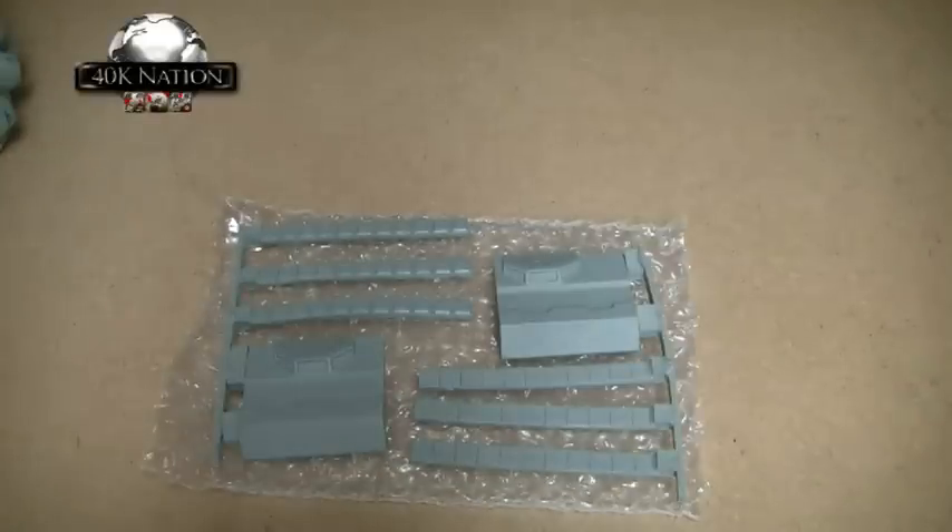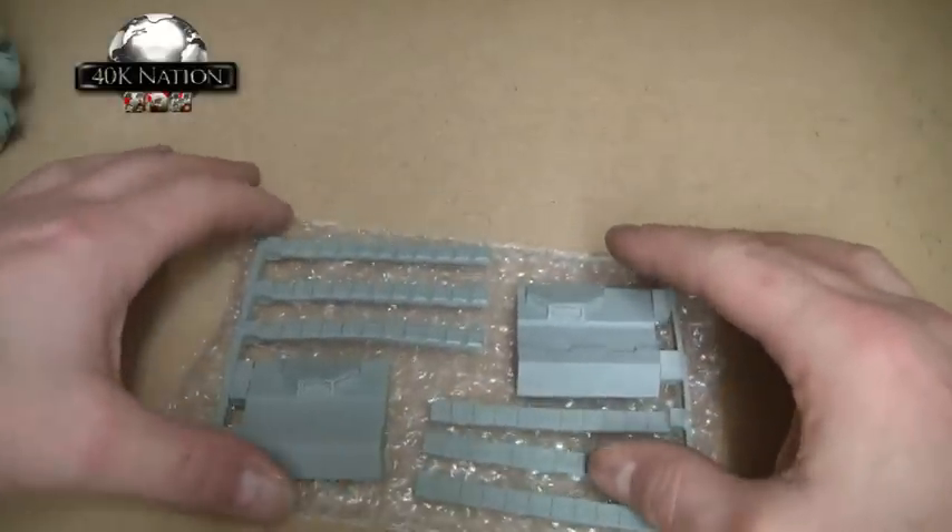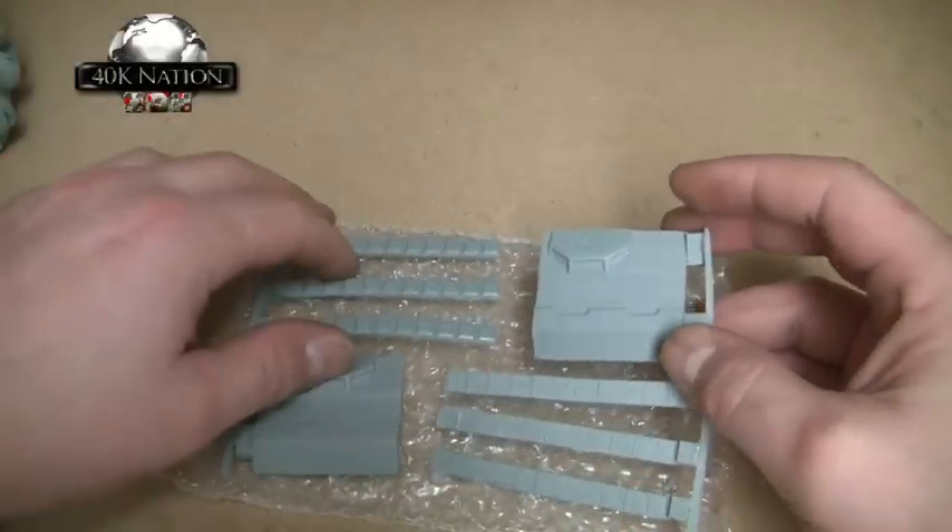Hi guys, I've received my order from Chapter House Studios finally. I just thought I'd share with you what I got, and you'll be seeing them appearing on future videos as I build up my forces throughout 2011.